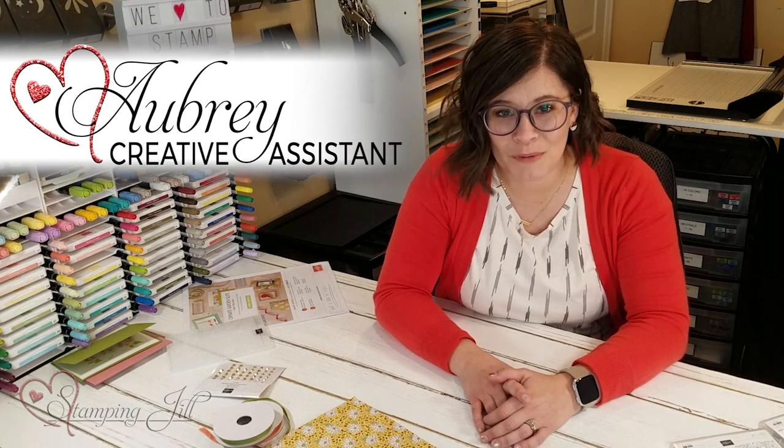Hey Stampers! Welcome to another week of Watch It Weekly Wednesday. I'm Aubrey, part of the Stampin' Jill creative team, and today I'm excited to share with you a new collection suite that is a new early release from the catalog that will be coming out in June.